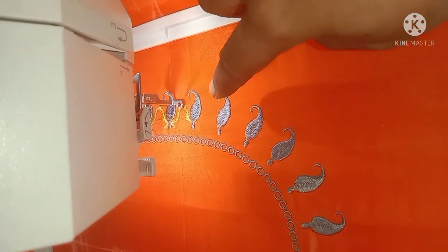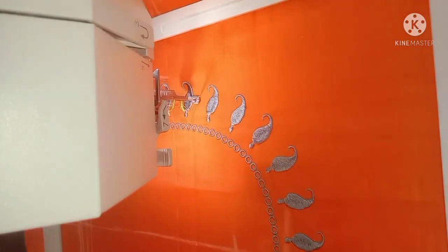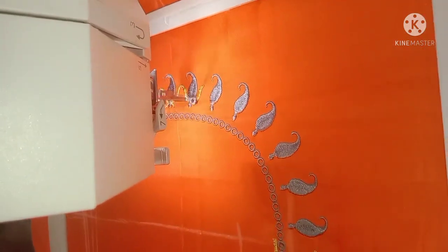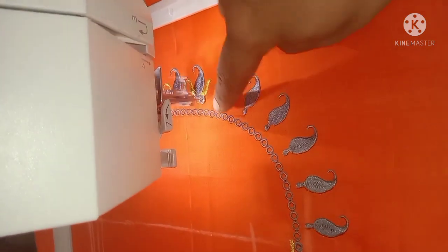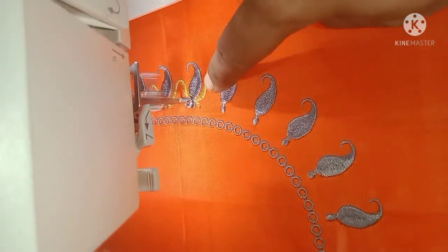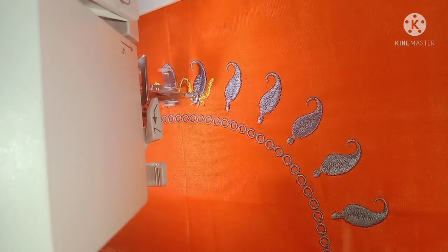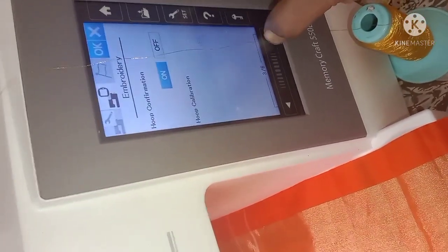Now we will save the time. We will do the automatic cut. We will cut the same. I am going to put it in the side of the bottle and go to the settings and click on the button.